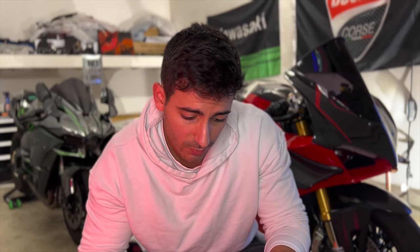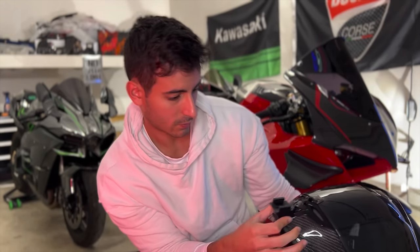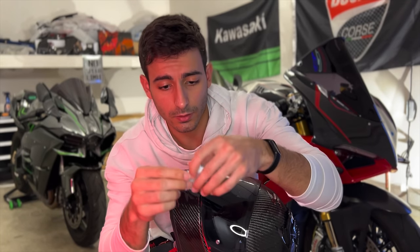Now that we're done revealing the helmet, I'm going to show you guys chin mounts. What we're going to do is set up my motovlogging setup on this helmet so I can take it out and film content. They make specific chin mounts for every single helmet. They send you this attachment which you can attach to your helmet as a safety feature — so in case it comes loose it'll be dangling from this string.